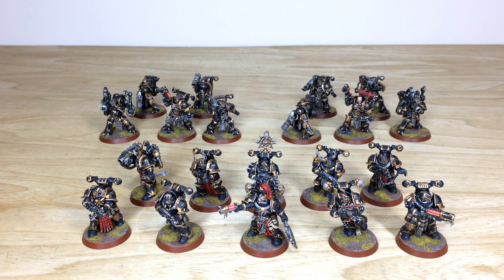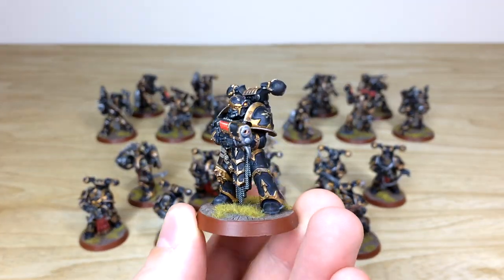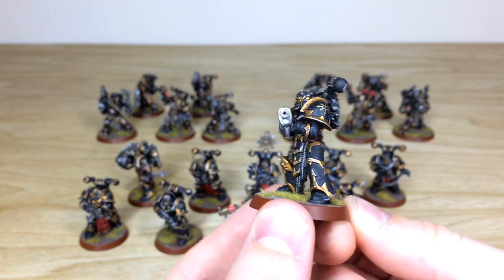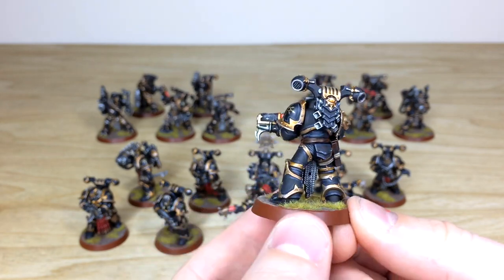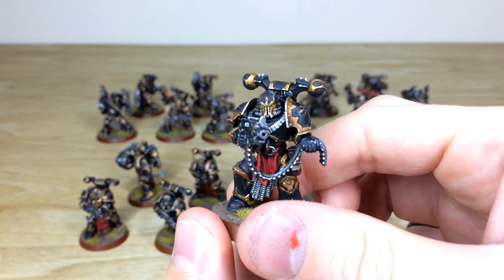Next let's look at all the infantry from this awesome Black Legion phase. We've got two squads of Havocs at the back — the new ones — and a lovely squad of the new Chaos Space Marines at the front. Starting with the Chaos Space Marines: here's one of the plasma-wielding heretics with a really lovely complementary orange plasma glow. At our bronze level, you've got a really nice super clean finish with all lenses and details fully picked out and highlighted.